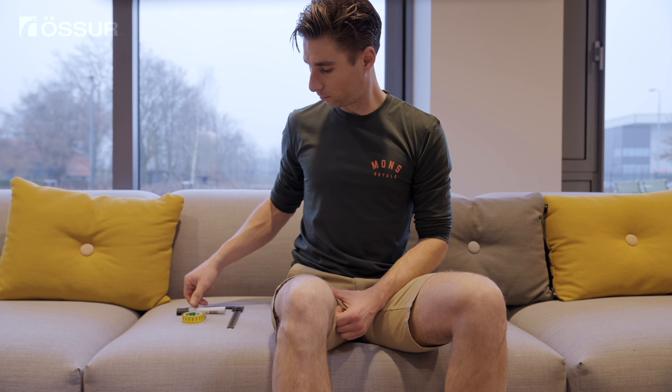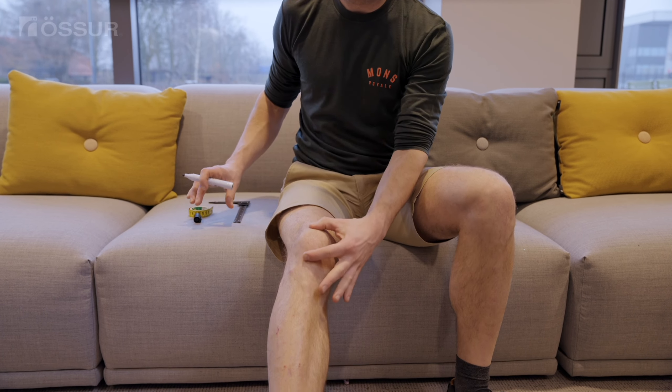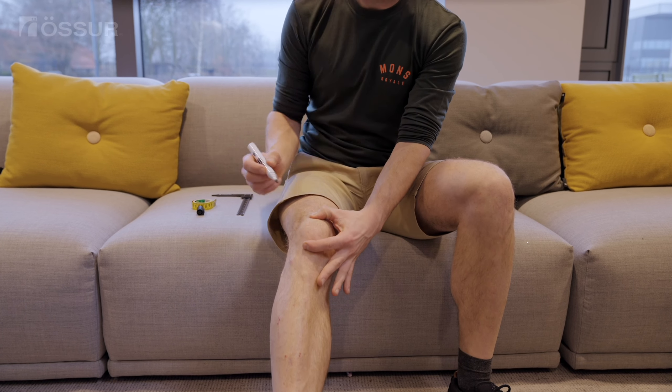First, use a pen to mark the middle of your kneecap. To find the middle of your kneecap, simply feel the top and bottom edges of your kneecap and then find the center between the two edges.